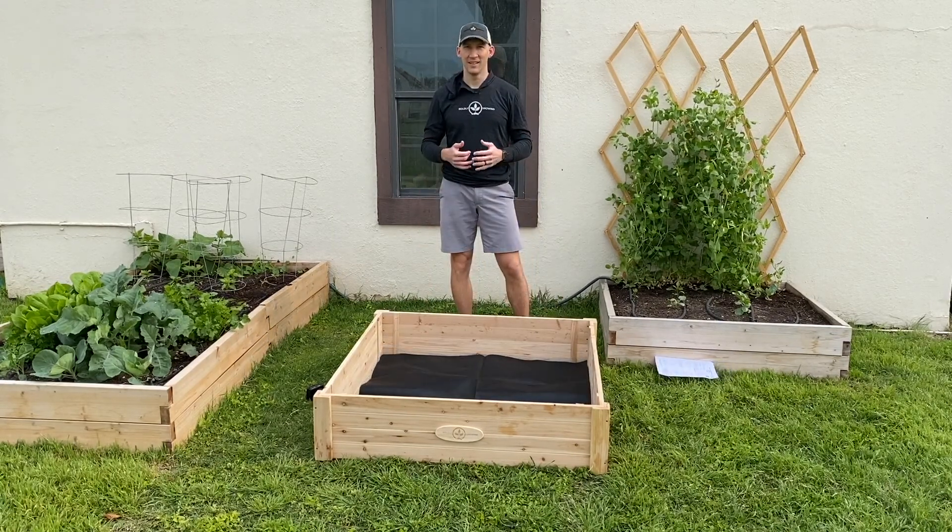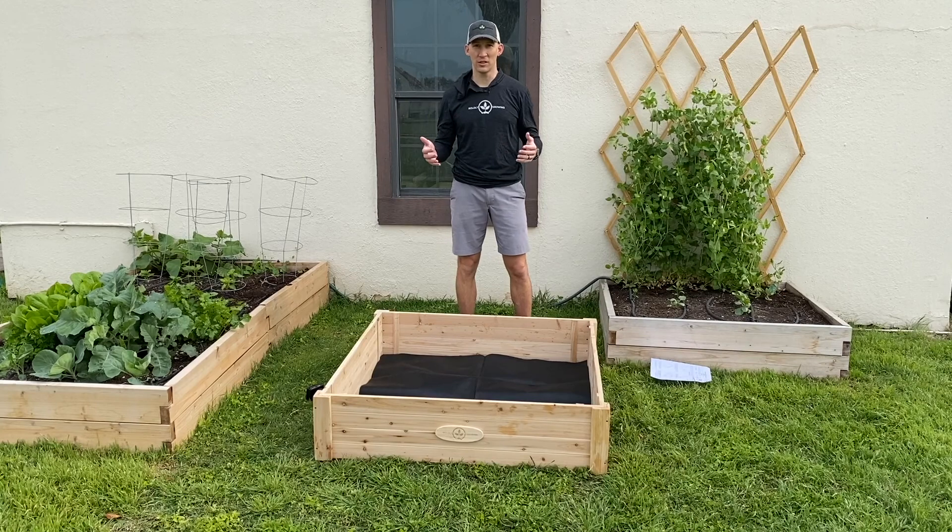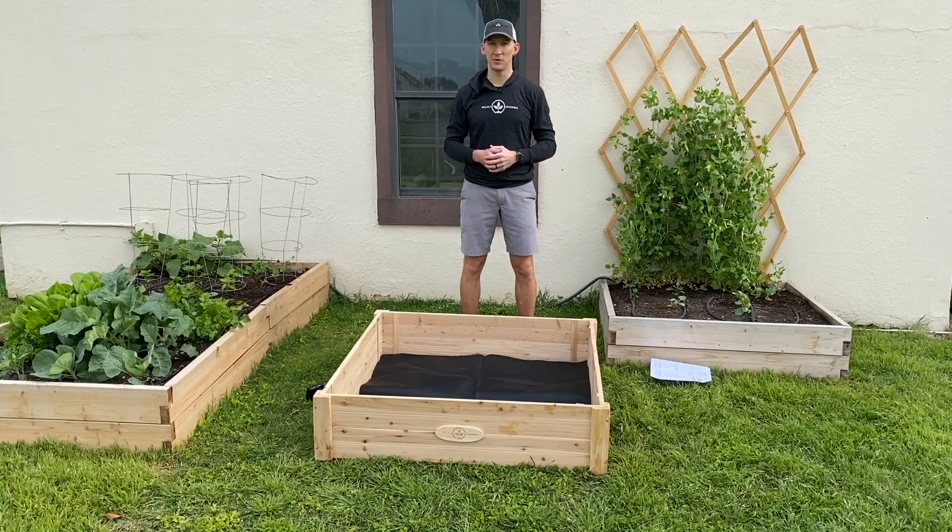And that's it. Thanks for checking out our planters today at Boldly Growing. We hope you'll give us a shot. We think you'll have a really great experience with our products.